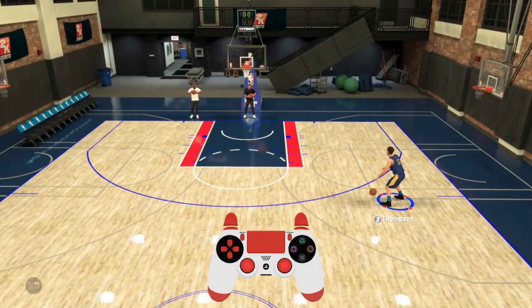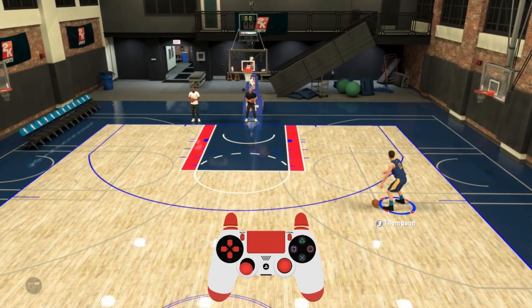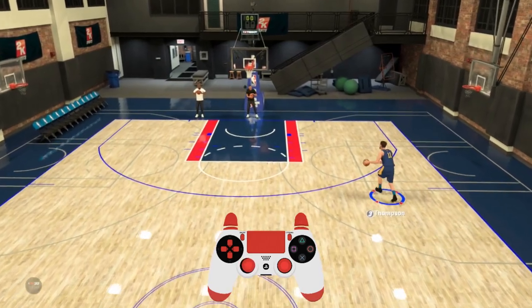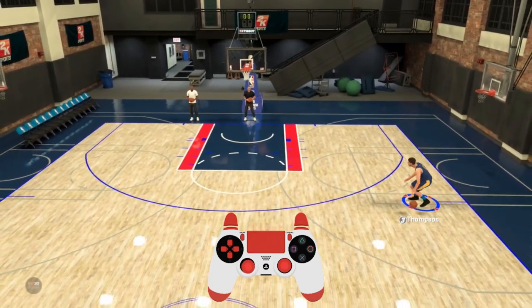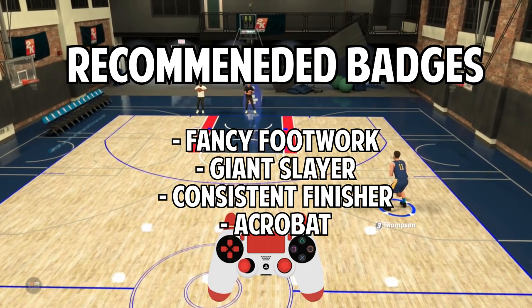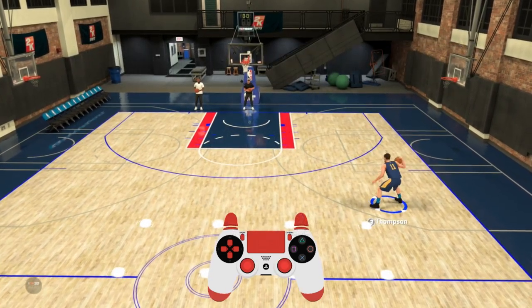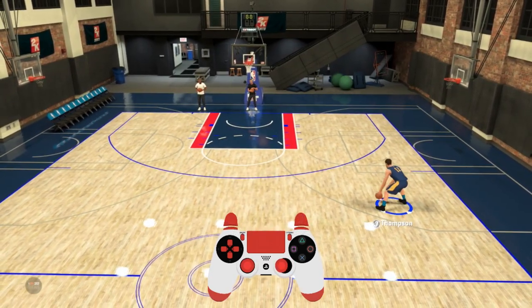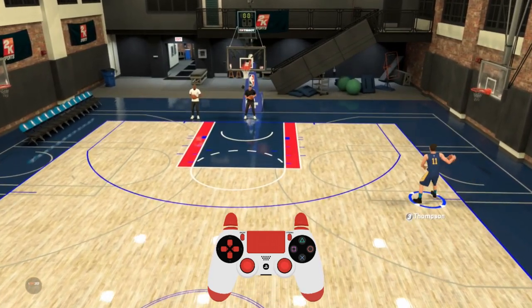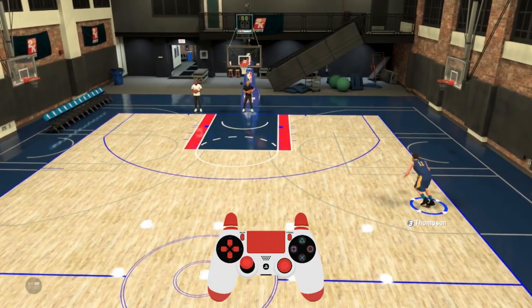Hey, what's going on guys, Sam here back again with a move tutorial in NBA 2K20. Today we're going to be tackling the driving spinning layup, spin dunk, and hop dunk. Starting off, I don't know how many spin dunks Clay Thompson's going to be doing, but I do know he can hop step dunk. So we'll start with the spinning layup.